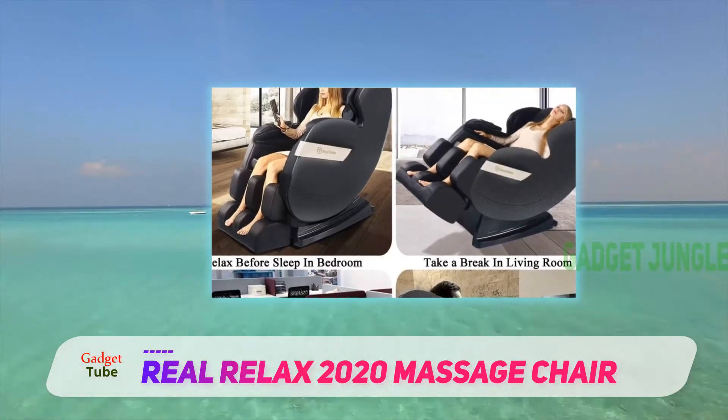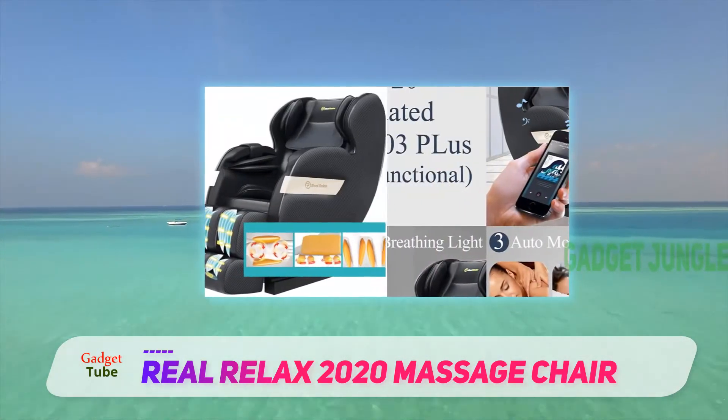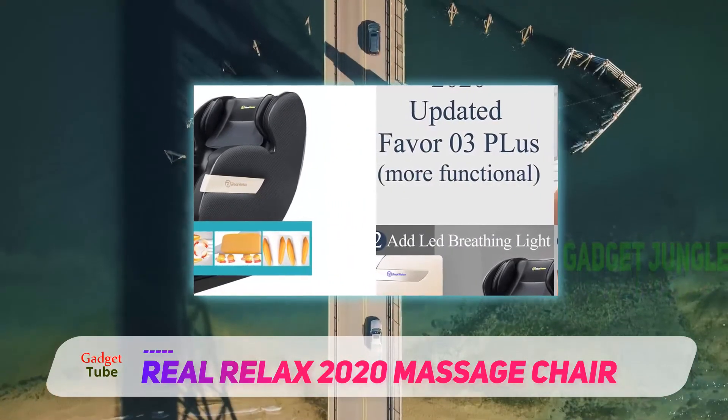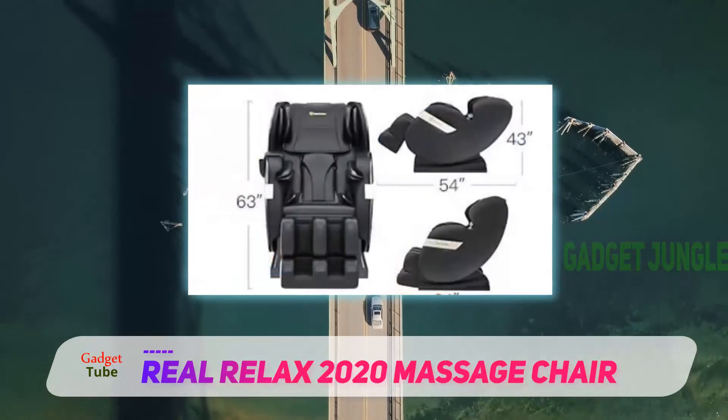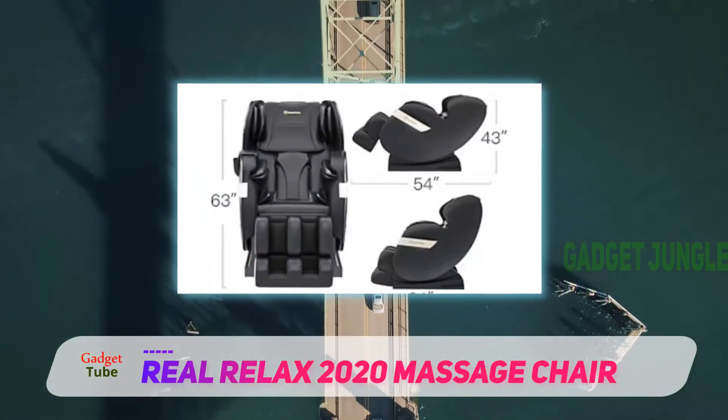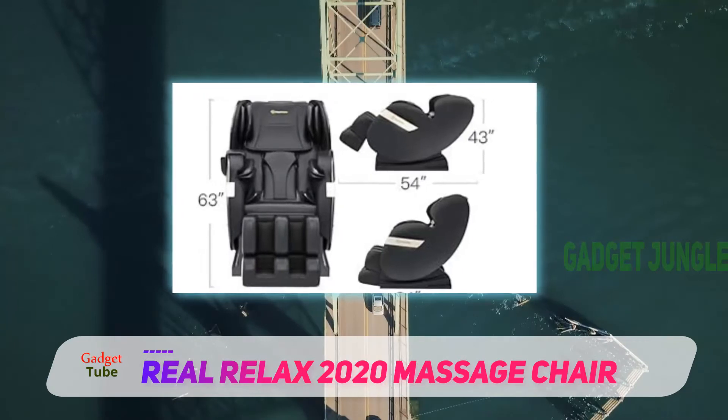This chair comes with four auto modes to enable you to customize the massage according to your needs. Its footrest is extended to 5.5 inches to accommodate taller people of up to 6.1 feet. This model is easy to assemble since it comes with two boxes,